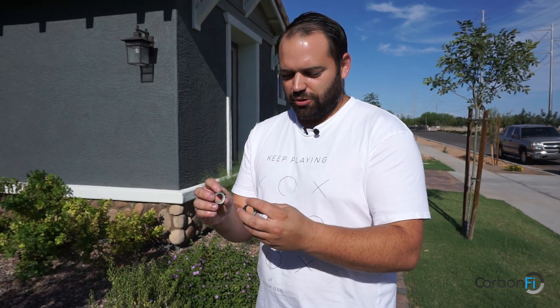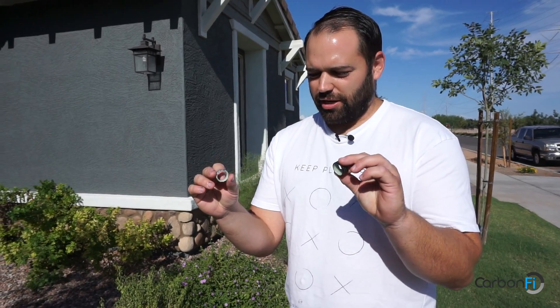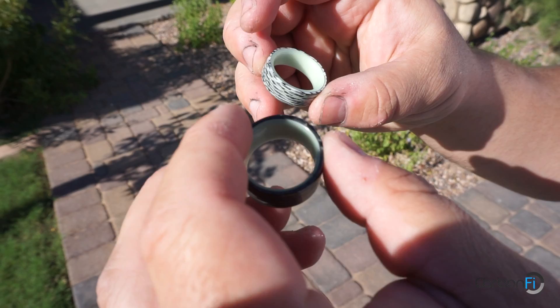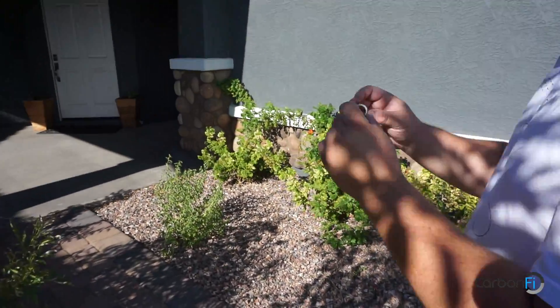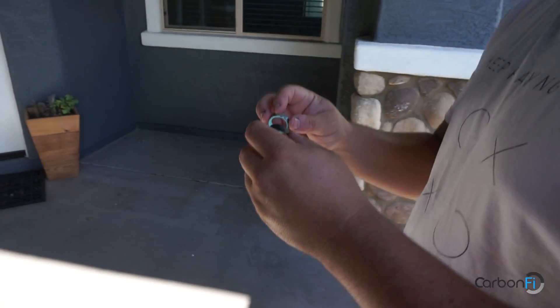I've had a ton of people ask me about how to charge their rings, so I wanted to show you — we're going to use the new Eclipse rings right here. I've got the ice and I've got the aqua glow. They both glow aqua, and it's five to ten minutes in the sun, then all you do is just walk on inside and those suckers will be glowing. That's it, that's all you have to do.